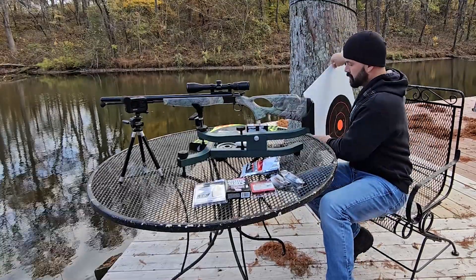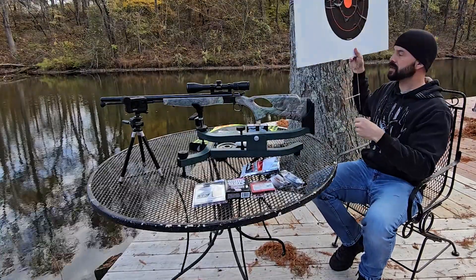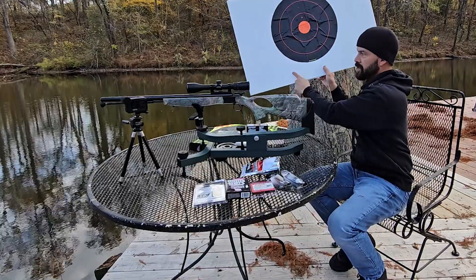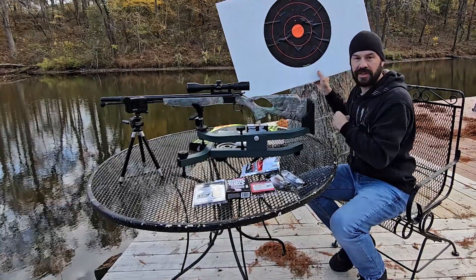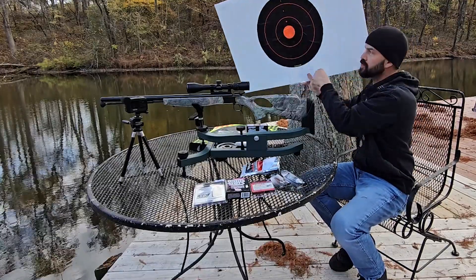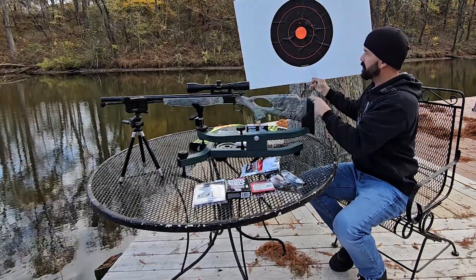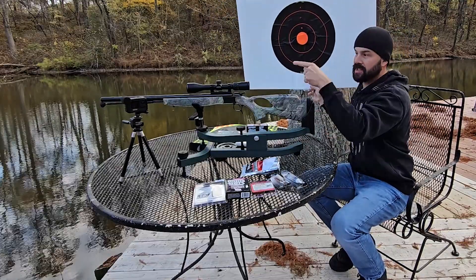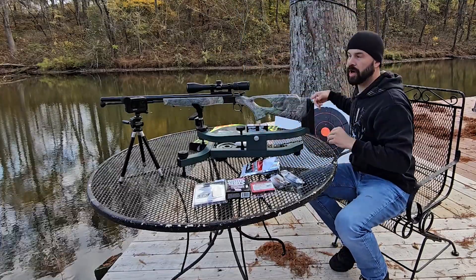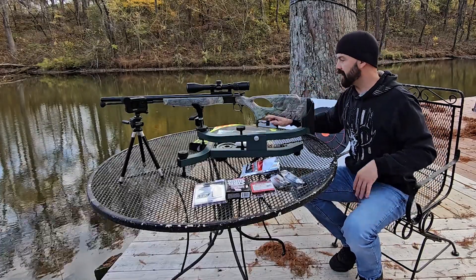I do have targets. I'm fixing to take this target out and set it up. This is just a yard sign from Lowe's or Home Depot — they sell these little stands and the sign, collectively together, it was only about $11. I'll be able to shoot this thing a million times. I've already sighted my 270 in on this target. I've covered the old holes up with colored dots. I'm fixing to go set it up to sight this in, and I've got more targets to swap out when I change distances.